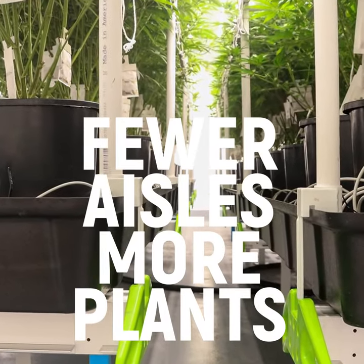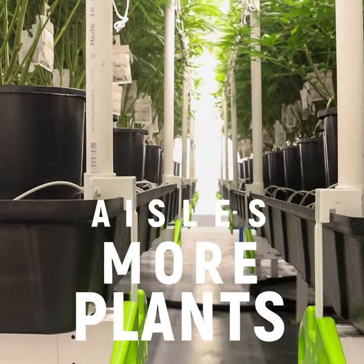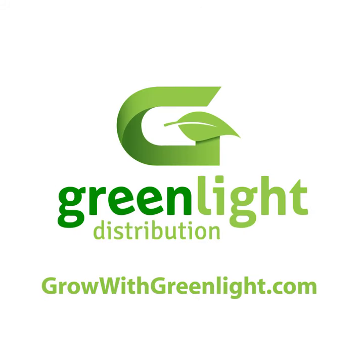This gives you fewer aisles, more plants, and better bottom-line growth. Contact your Greenlight representative today for special pricing and financing options for the Botanic Air Slide Bench System, and grow with Greenlight.